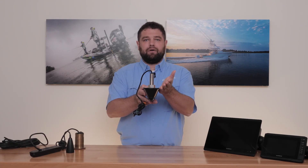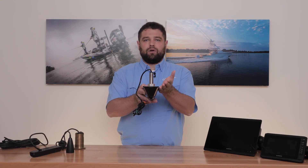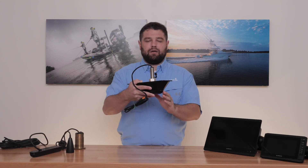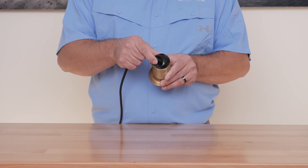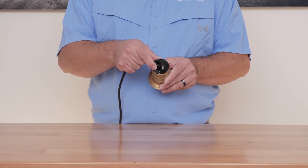If you have a transom-mounted transducer, ensure that it is mounted parallel to the waterline and that it hasn't been bumped up by an object in the water or by your trailer. If you have a through-hull or in-hull transducer, make sure it has been installed correctly and that any dead rise angles have been accounted for, using the correct transducer so it is parallel with the waterline. Certain Airmar transducers are designed for different dead rises. Make sure the arrow is pointing towards your keel to ensure the internal elements are pointed down.